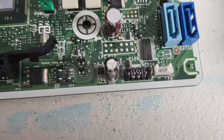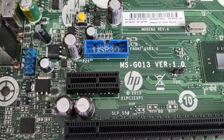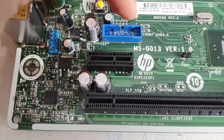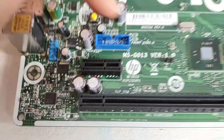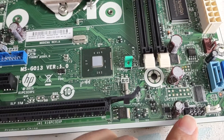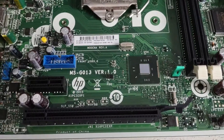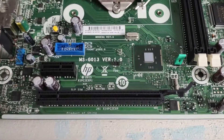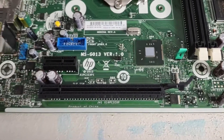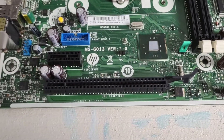If you plug these into any normal ATX case, since most cases don't ground the pin that this is using as a sense pin — pin number 10 here, and this pin right here on the USB 2.0 header — since most cases don't ground these, when you plug these into any case other than an HP case, it's going to tell you that your USB connectors are unplugged, and you have to keep pressing F1 to boot, which is very annoying.